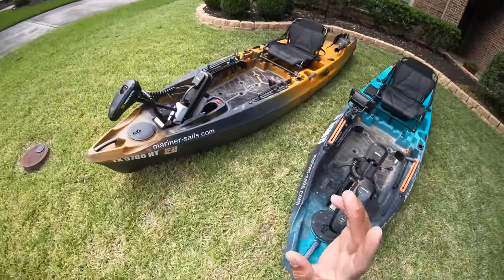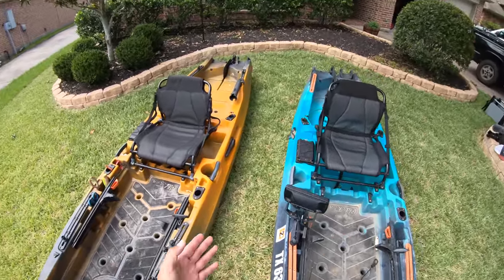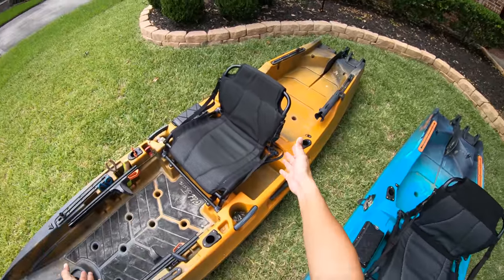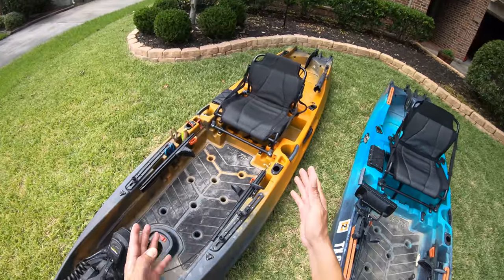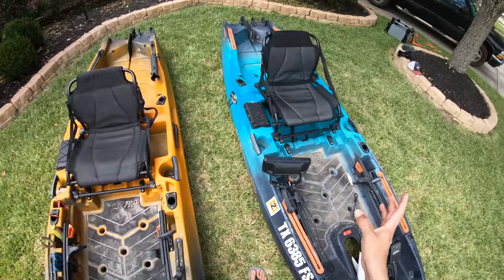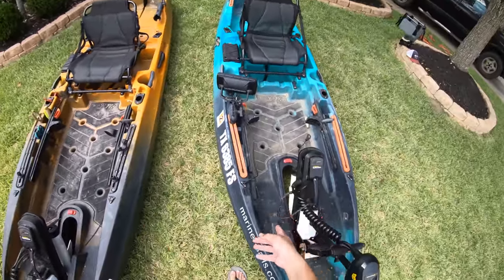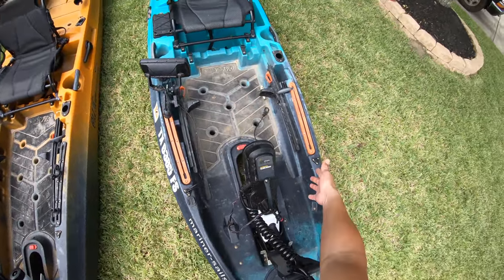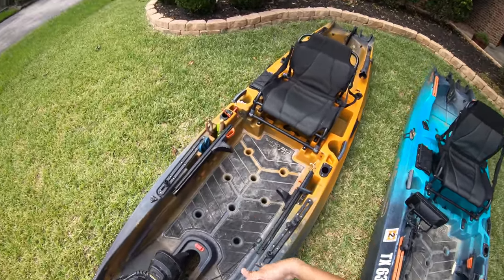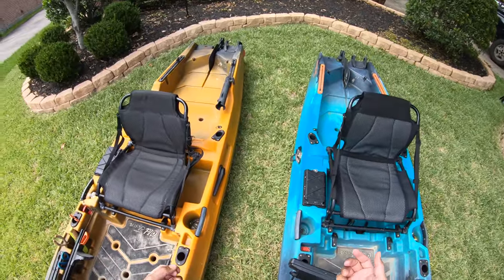Those are basically all the differences between the two. So if you're trying to decide which one you want — the 120 or the 136 — those are the key factors. How much gear do you want to take with you? If you want to take a lot of gear, the 136 is going to be your kayak because it has a bigger payload capacity. If you're a minimalist you don't have to worry about it. Both kayaks have plenty of leg room, even if you're over six feet tall. It's really personal preference on what you want to go out there with.